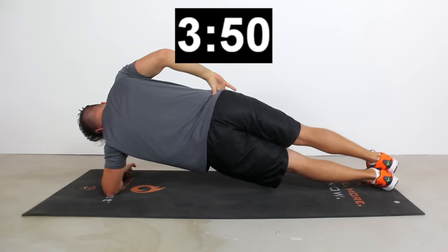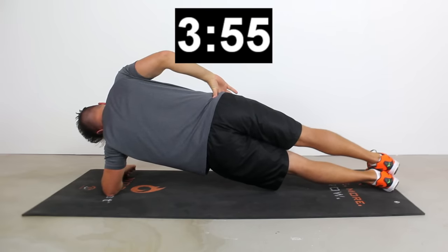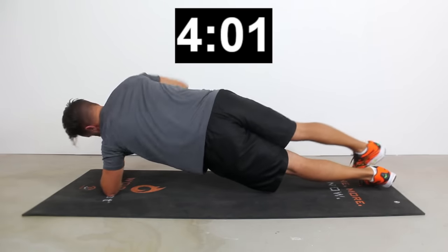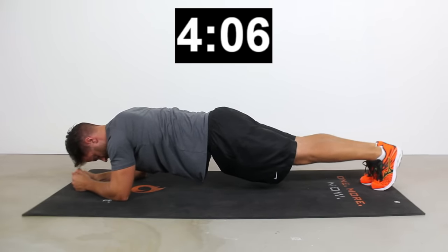You guys are looking strong. Try to keep those hips high — they're going to want to duck down a little bit at this point. You're not going to let them. You've only got four more seconds left. Three, two, one. Nice job, you guys. We're halfway there. What we're going to do now is just repeat that series one more time.